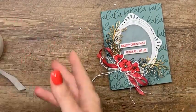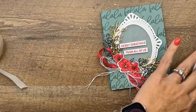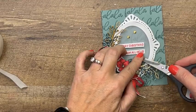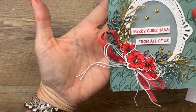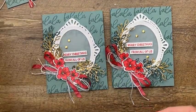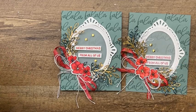Now remember those little gold swirls I showed you? Here they are — we're going to add a couple. Isn't this a beautiful over-the-top Christmas card? This is one you would not make a thousand of because the stems take a while to cut out, but it's perfect for your mother or best friend. This one has vellum and this one doesn't — you really can't tell. So save yourself the time.